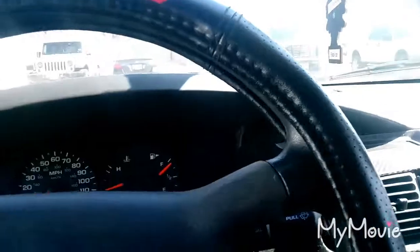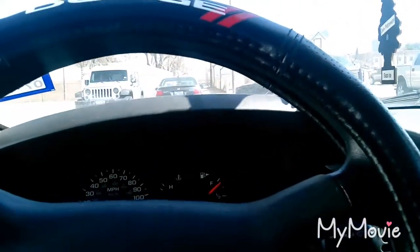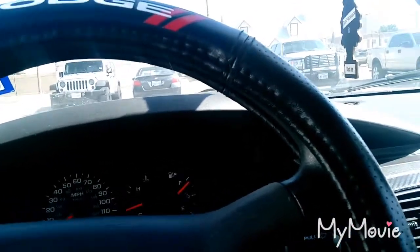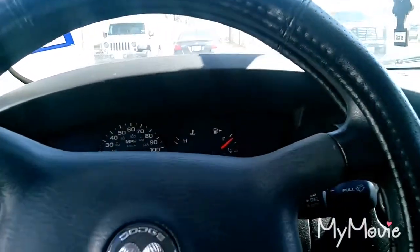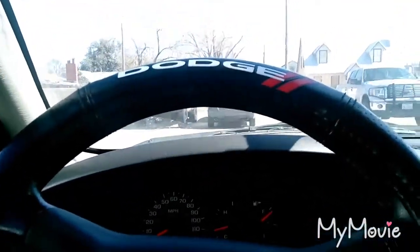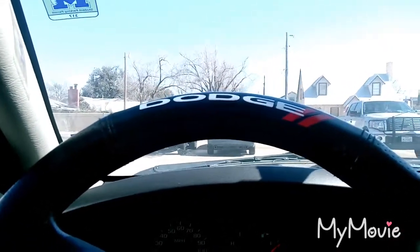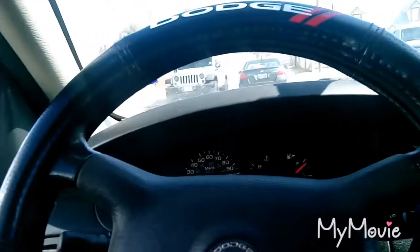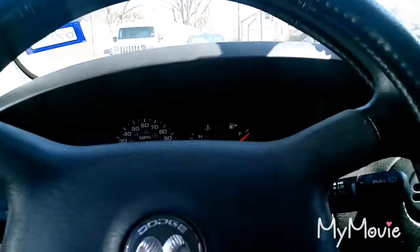I'm not going to add too much more to the interior — that's pretty much it. I will be doing more Dodge videos later on, so make sure you like, subscribe, and comment. I'm trying to reach 100,000 subscribers, so please subscribe if you haven't already, and I'll see you guys next time.